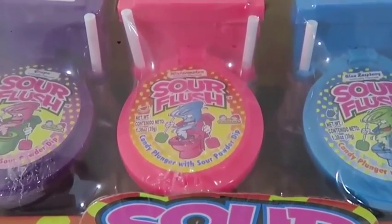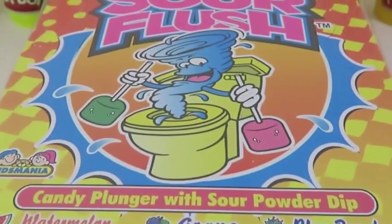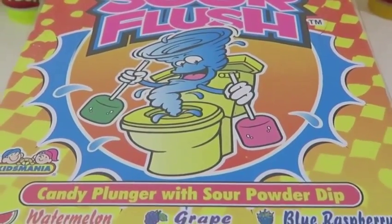Hey everyone, Awesome Disney Toys here! Today I bring you Sour Flesh Candy Plunger by Kids Mania. I know that the words candy and toilet are never associated with each other, but I think we can make an exception today!